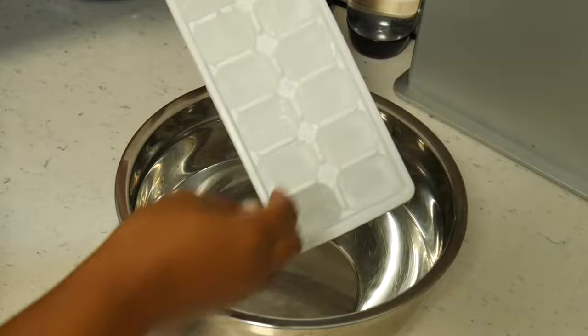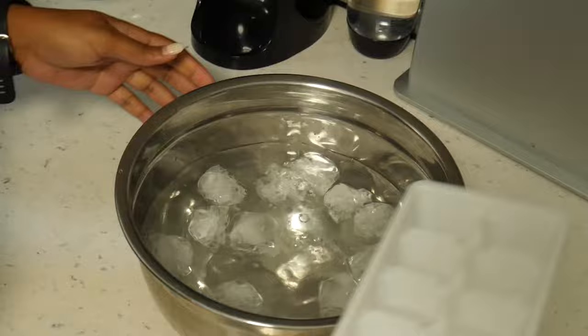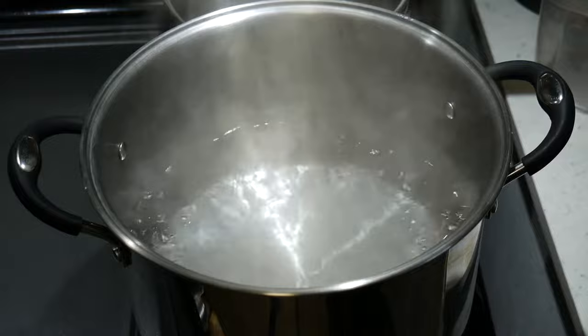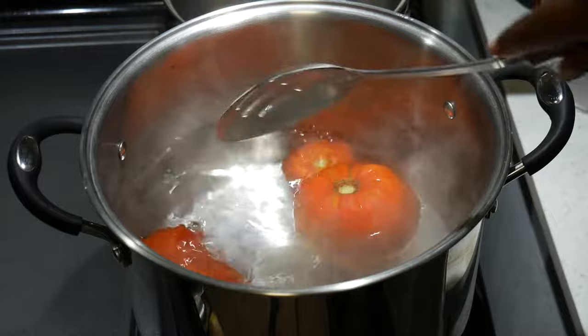To prep for blanching, get a large bowl of cold water and add some ice cubes, and get a tall pot of water on the stove and boiling. In go the tomatoes — we're going to blanch them anywhere from 30 seconds to two minutes depending on the ripeness and size.